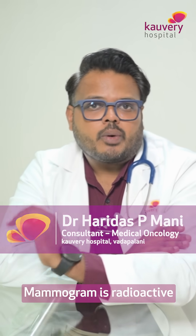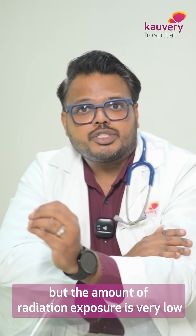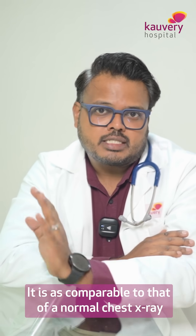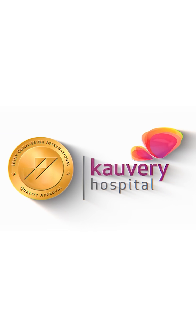Mammogram does involve radiation, but the amount of radiation exposure is very low. It is comparable to that of a normal chest x-ray.